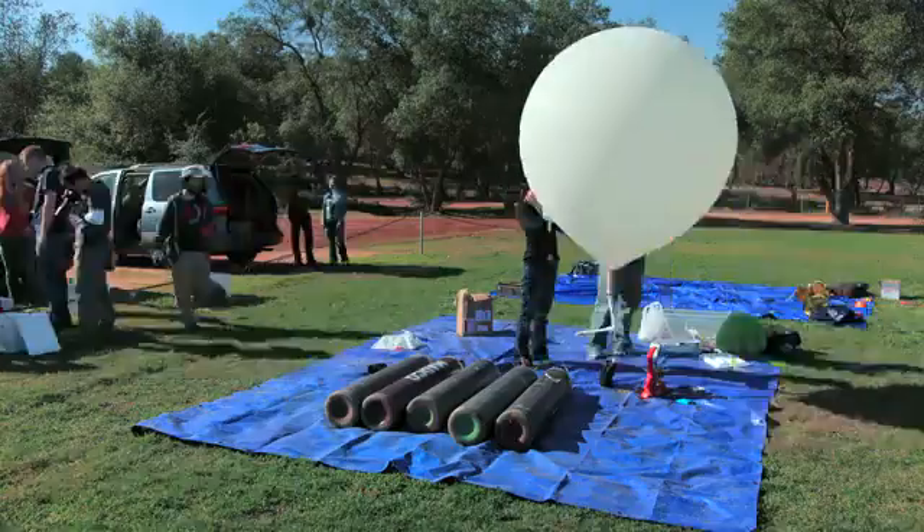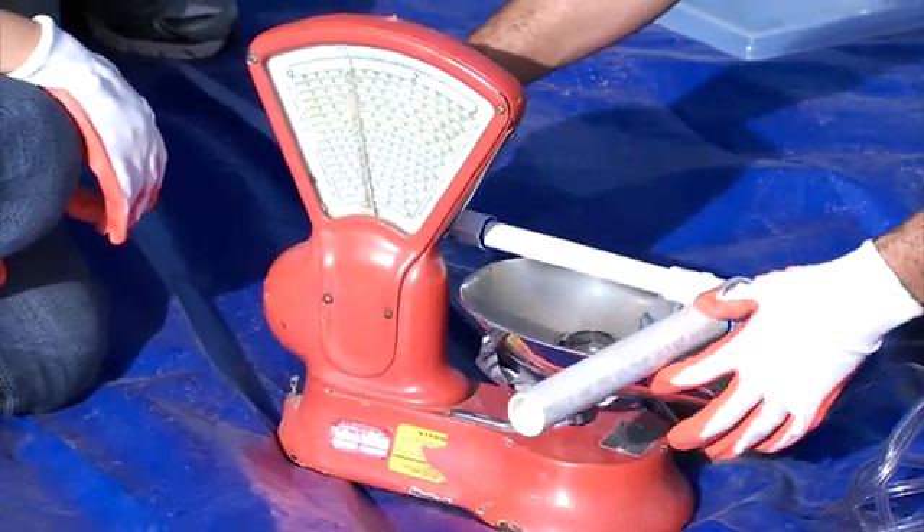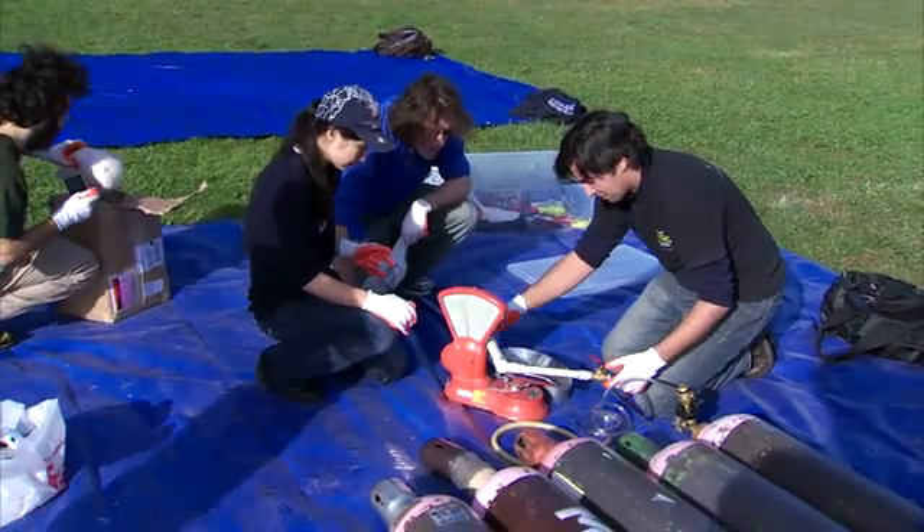Basically we have some helium in the balloon. The balloon's going to provide a bit of lift. We're actually measuring that lift so we give it about three pounds more than the actual payload weighs.